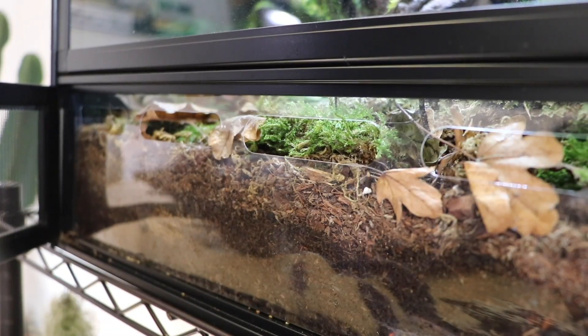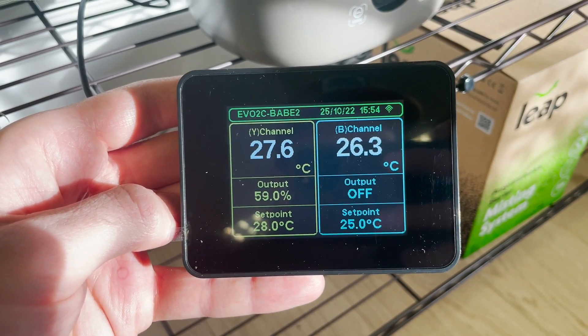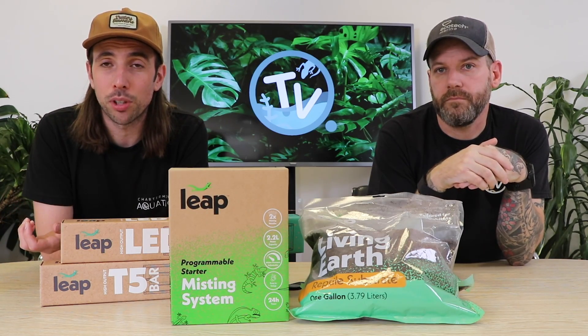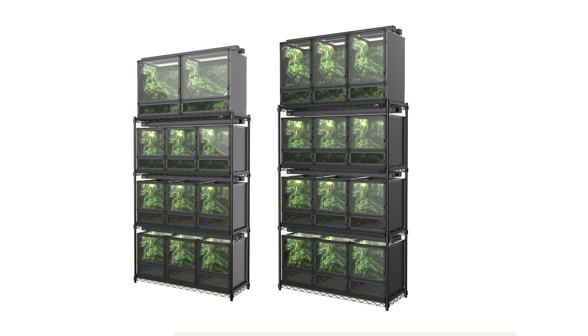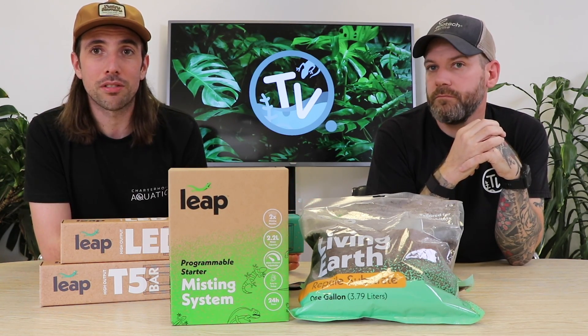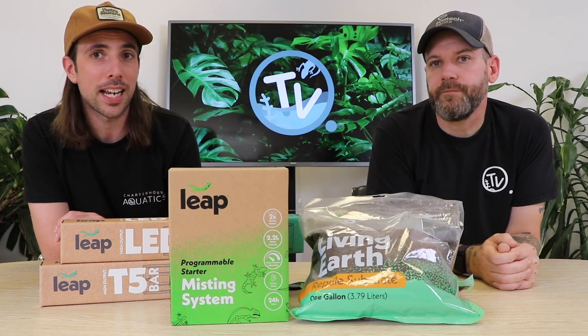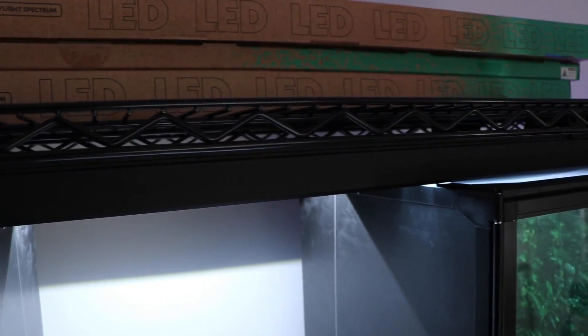Another great feature of the corrugated plastic is that it's a natural insulator, so it keeps a nice stable habitat. Something really popular in the States where these products are manufactured are bakers racks for keeping more than one habitat. Leap have made the dimensions of these enclosures to fit onto a bakers rack, so if you're looking for more than one habitat it's worth checking out the Leap bakers racks. They also produce equipment that works for multiple enclosures, which attaches to the bakers rack for a really neat off-the-shelf solution.